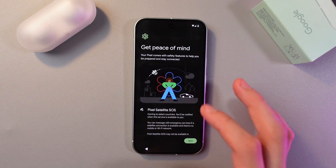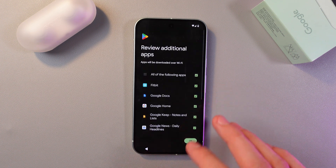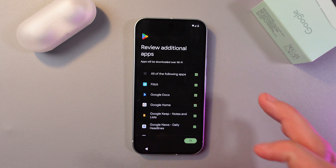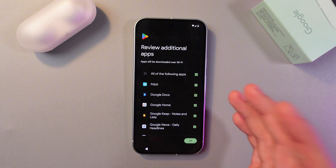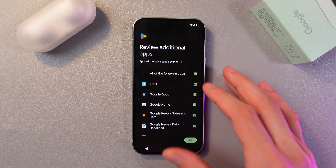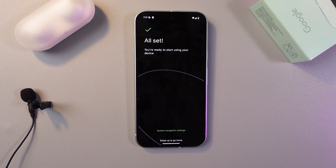Your Google Pixel will now show you some features it has to offer — simply press Next. Review the additional applications: if you want any of them, leave the checkmark; if not, tap it to deselect. I recommend downloading all of them as they're really useful, so keep them all selected and press OK.